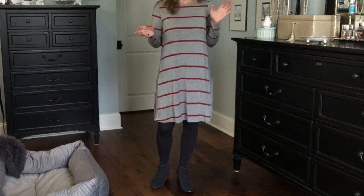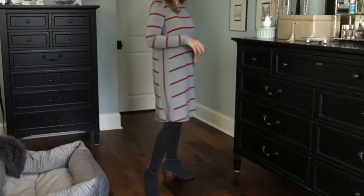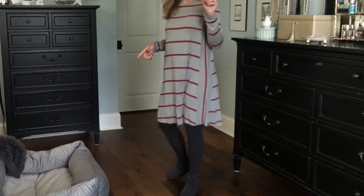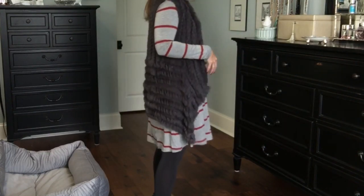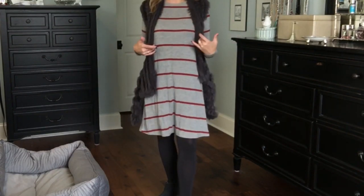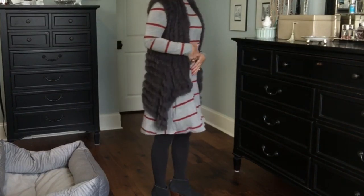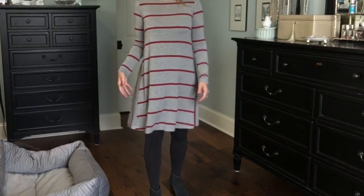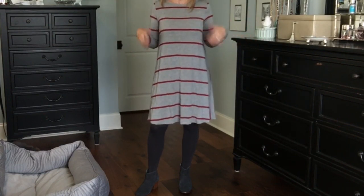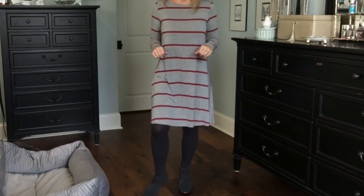Here is the t-shirt dress. I put it on with dark gray tights and my dark gray Tom's booties and it just hangs — that's really it. It's just a basic swing dress. I grabbed my other sweater vest to see what it looked like over it; it may look too bulky too. I've never worn it over a swing dress — I always wore skinny jeans or leggings. The swing dress is just kind of basic, very easy, very comfy. This would be good for throwing on for errands or just running somewhere easy and breezy.